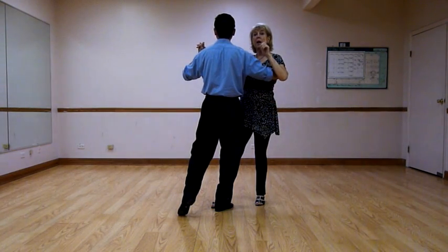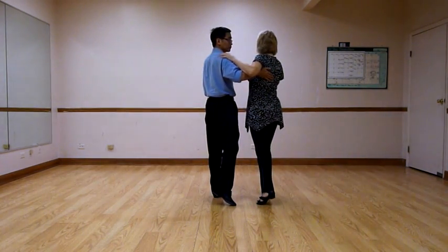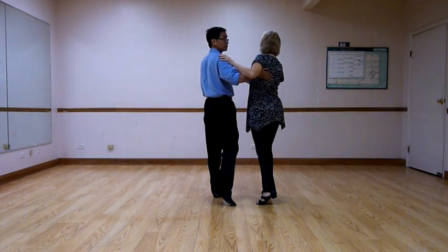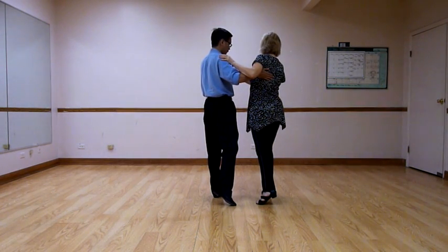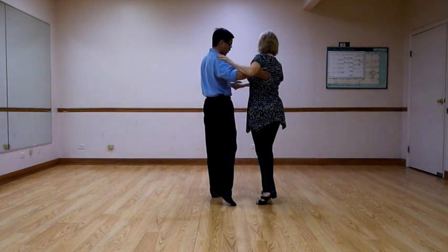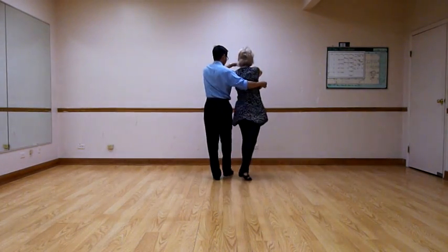Count 3, ladies — if you remember, weight is on our left foot. We're going to be turning way more than 90 degrees. We're going to end up stepping forward on our right foot. Our hips are almost shaped to each other, but our heads are pointing down the line, and so are both of our outside toes. Gentlemen, at this point we step forward. We change our hand positioning. We go forward, we turn her in, and then forward again.